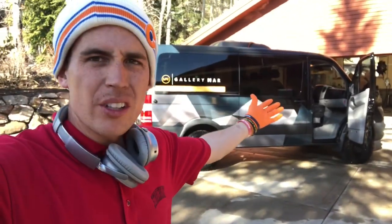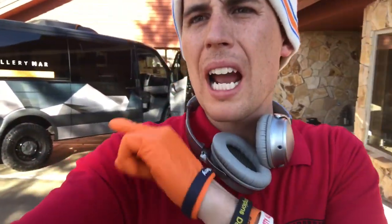Good sunny morning from Park City, Utah. Nick from HawkPro Detailing. I want to show you this sprinter van behind me and a little behind the scenes of what I do to detail this when I see it every four to six weeks.